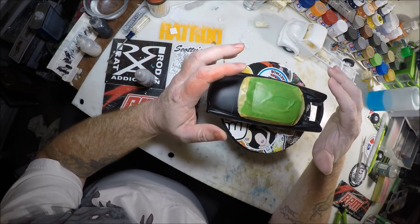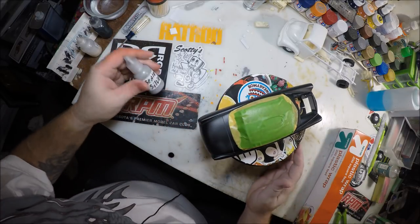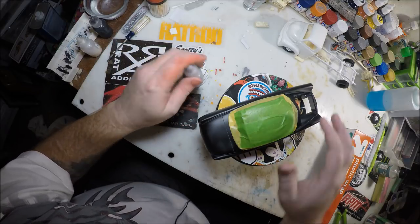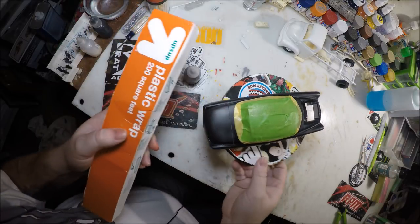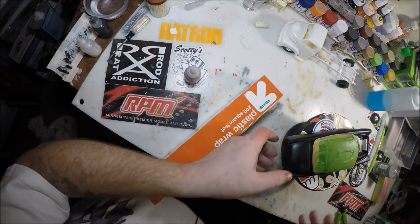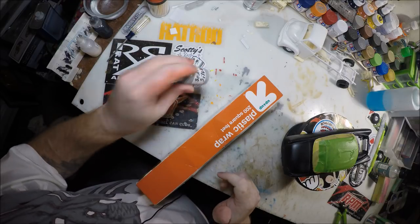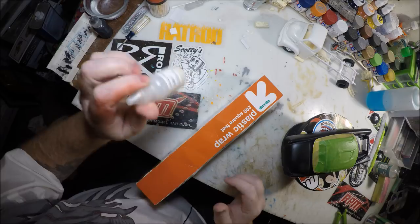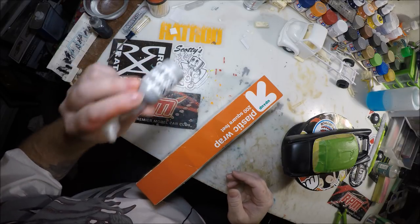I take the silver sealer and spray that all over it, give it a good coating. Then I'll take a piece of plastic cling wrap, have some in my hand, and just dab it on there. What that does is it'll pick up a lot of that paint and leave different designs in it. Once the silver sealer dries, I'll come back with a Wicked Pearl White and do the same thing — it kind of highlights it, gives it a little brighter effect on top of the silver sealer.